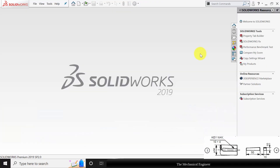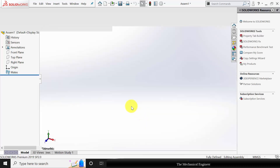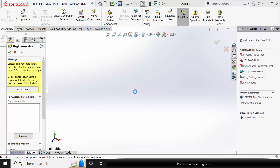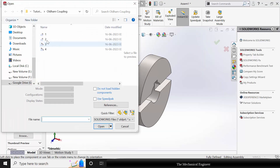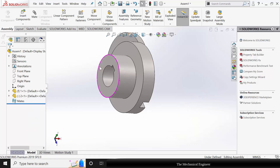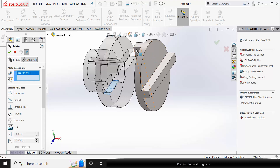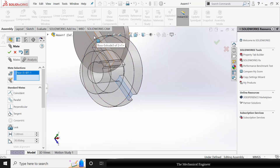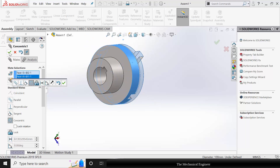Now we have created the parts. Next I am going to assemble them. Create a new assembly. Start with part number 1. Next go to insert components and insert part number 2. Next I am going to mate this. Go to mate, select these two surfaces and choose coincident. Similarly select these two surfaces and choose coincident. Next select the two circumferences and make it concentric.